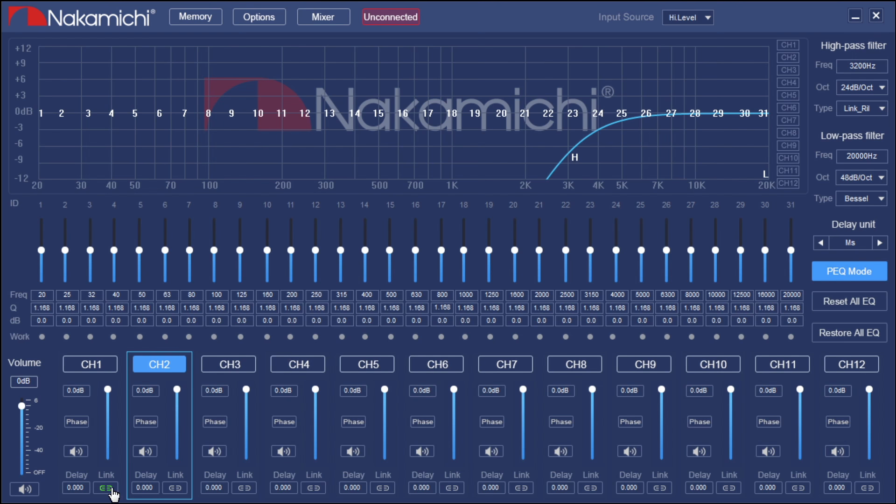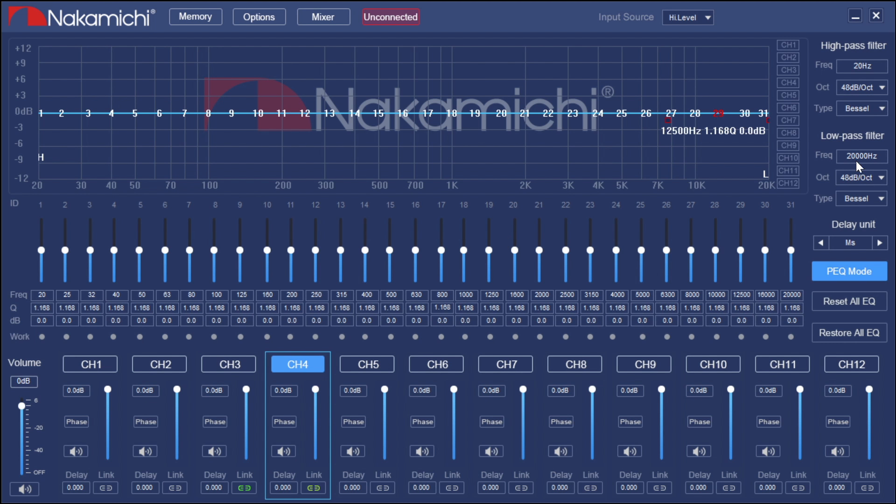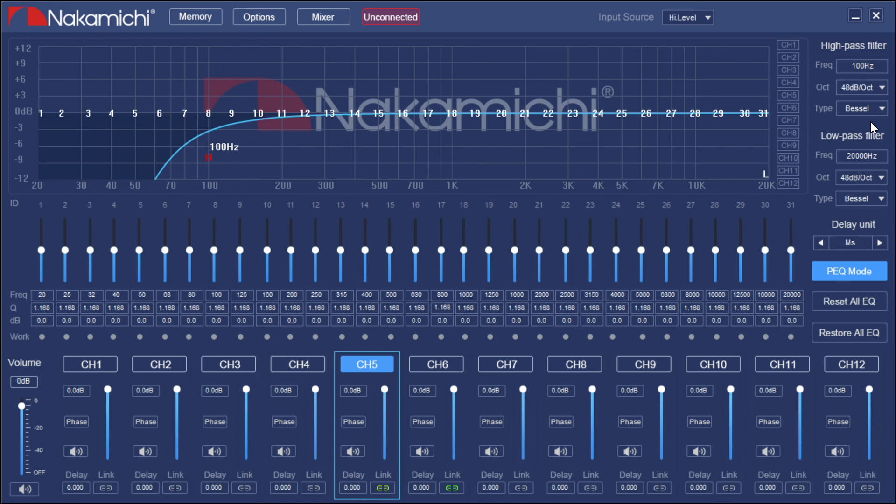If we unlink them, the crossover stays — adding crossovers per channel. For the mid-range, we start at 3,200 Hz where the tweeter left off, select 24 dB, and Linkwitz-Riley. For the high-pass filter on mid, we go to 80 Hz, 24 dB, Linkwitz-Riley. You'll notice the slope is what's changing. For channels 5 and 6 — the rears — we'll do a standard high-pass of 100 Hz at 24 dB, Linkwitz-Riley. That takes us to channel 7, our subwoofer low-pass: 80 Hz, 24 dB, same as before.